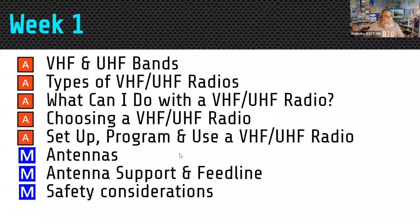Marty and I are going to tag team through today and then do two more weeks. This is the schedule for tonight. When you see a red A, that's Anthony's part of the presentation, and the blue M is for Marty. We're going to cover VHF and UHF basic setup, and we're going to focus a lot on antennas tonight.